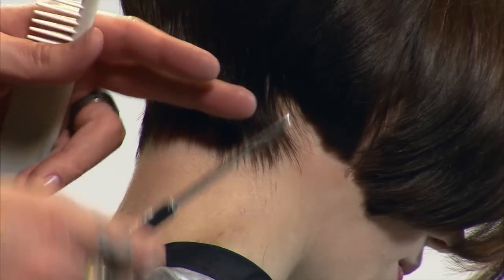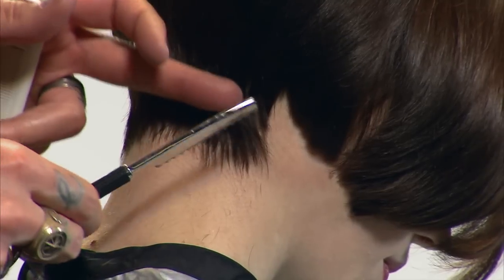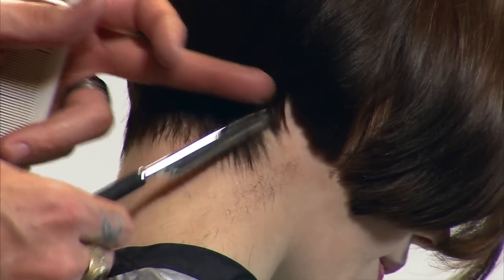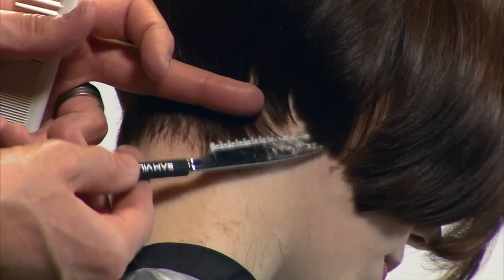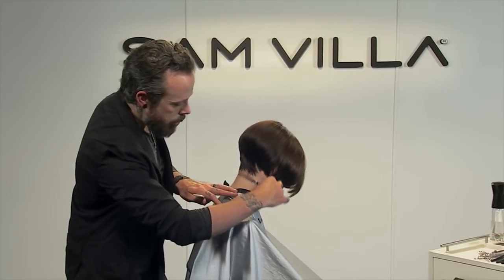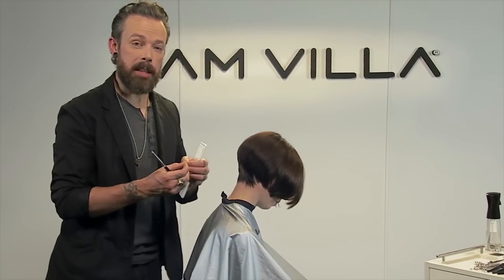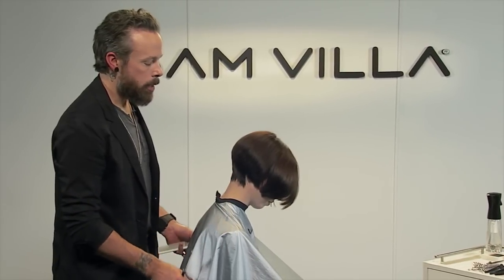For some of your clients, this actually might be enough — this might be the end. Because again, a lot of it is based off of the client's needs and wants and how much texture, how much softness they actually want. And that doesn't hurt at all, right? Nope. The nice thing is that guard around the blade keeps the blade from really hitting the skin completely, so it keeps it pretty soft on the skin. And you can do these types of techniques right on the neck.